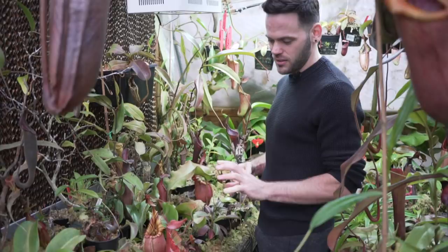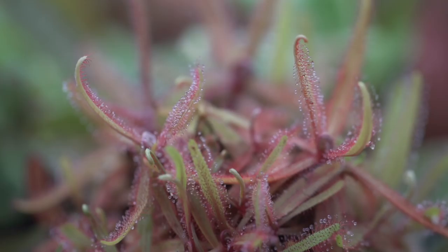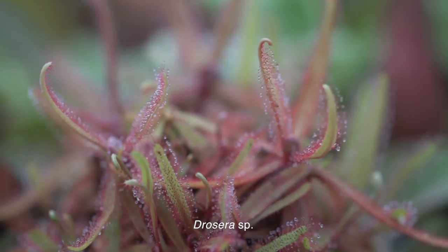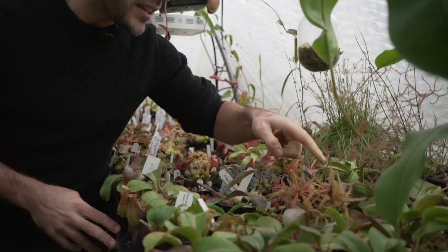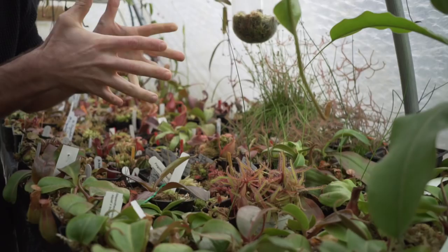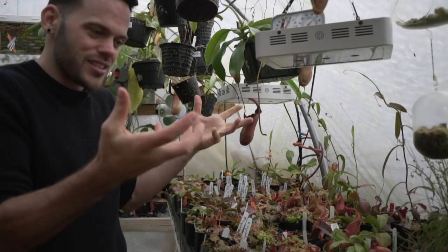Sundews are some of the more primitive carnivorous plants, and I believe David Attenborough's favorite — Darwin's as well. These have a ton of sticky dew drops on the leaves, and when an insect gets on there the leaf will start to curl and actually envelop the insect and just suck everything out of it.